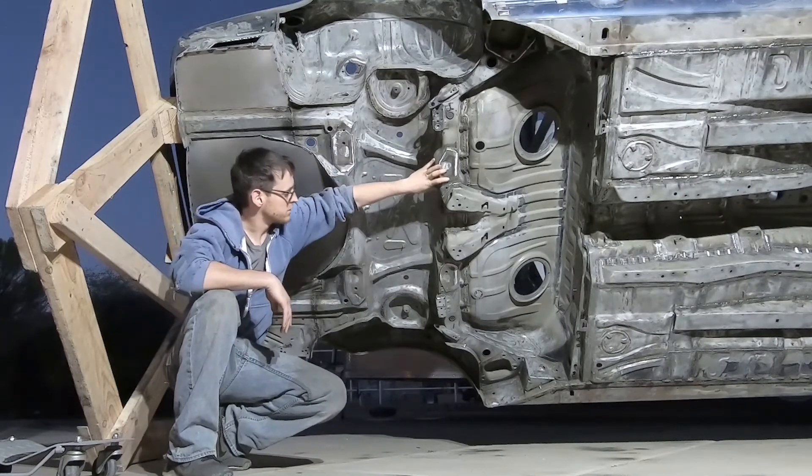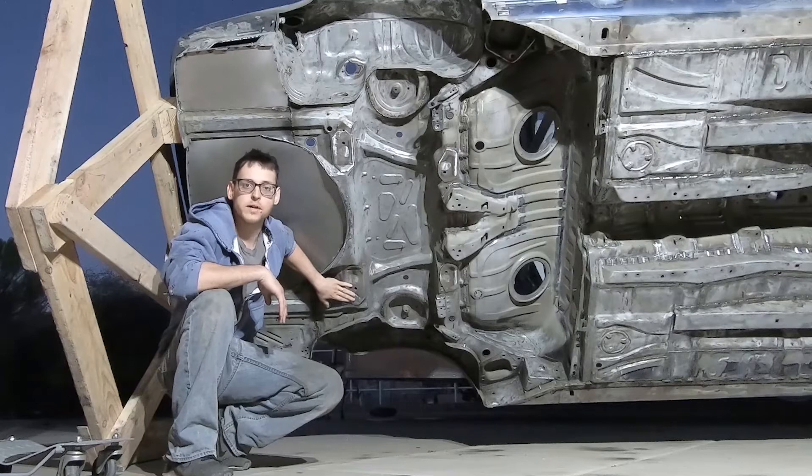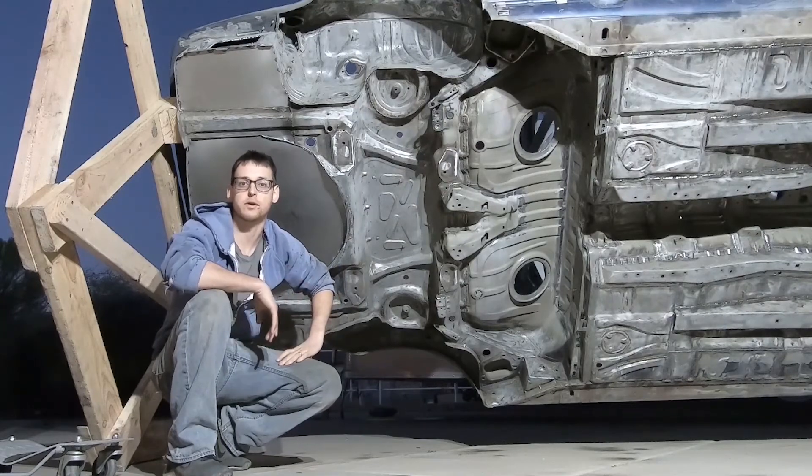So you've got your front mounts for the rear subframe and your rear plates right here — those are in and done. Everything is ground back flush so that the subframe will mount up perfectly.